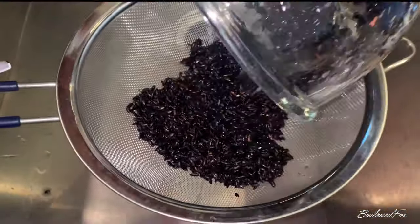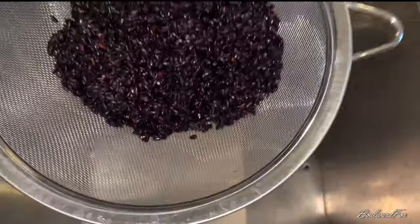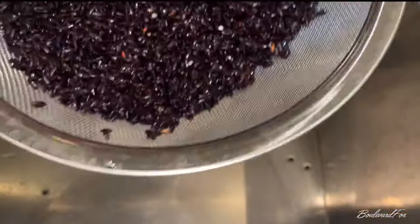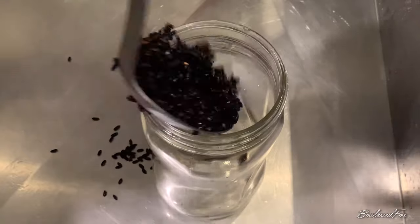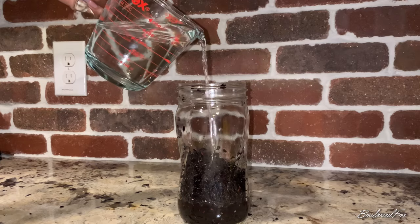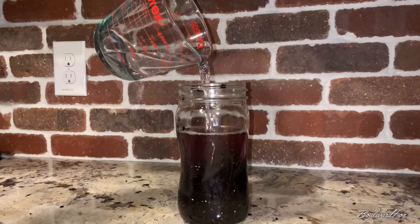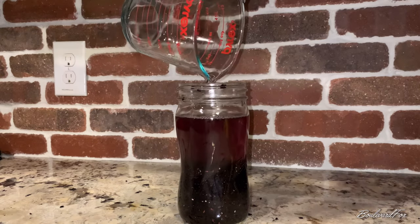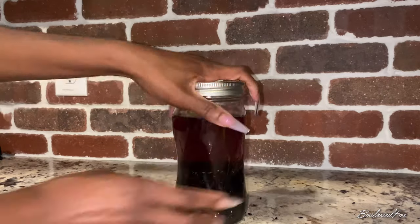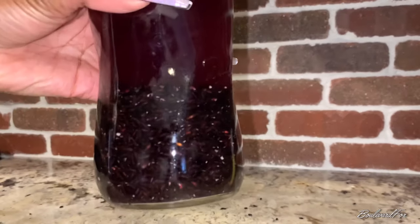During the fermenting process, the pH levels in the rice increase to mimic similar levels as our hair and hair follicles. After your rice is nice and clean, strain the water and transfer the rice into a clean airtight mason jar. Once your rice is transferred, add two cups of fresh spring water, seal your mason jar tightly, and set to ferment for 24 to 48 hours.